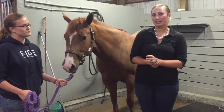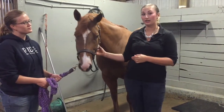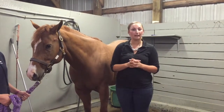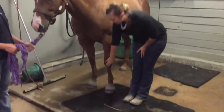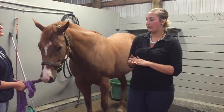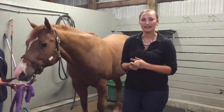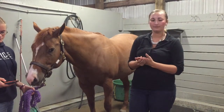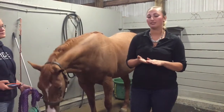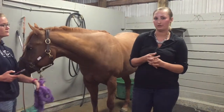The next vital sign we'll be taking is her pulse. Three places to ideally check the pulse are the maxillary artery underneath her jaw, the radial artery on the inside of her knee, and the digital pulse on the inside of the fetlock. To take a pulse rate, I'll ask my handler to time for 15 seconds and then multiply by four to get a reading per minute. A shorter time is better because horses can get jittery and impatient, which gives a more accurate reading.